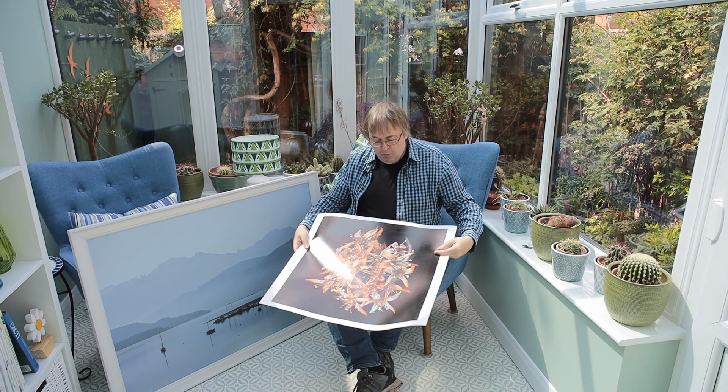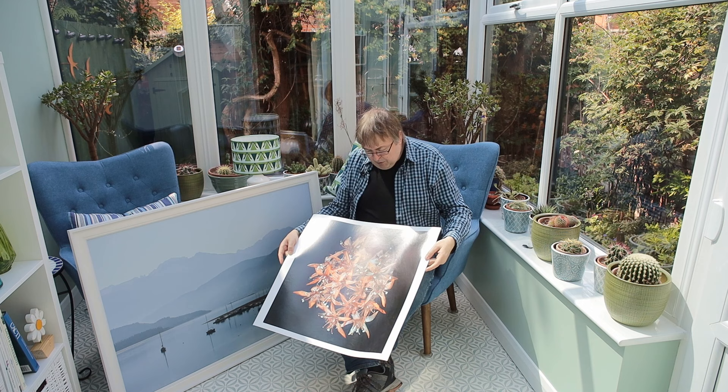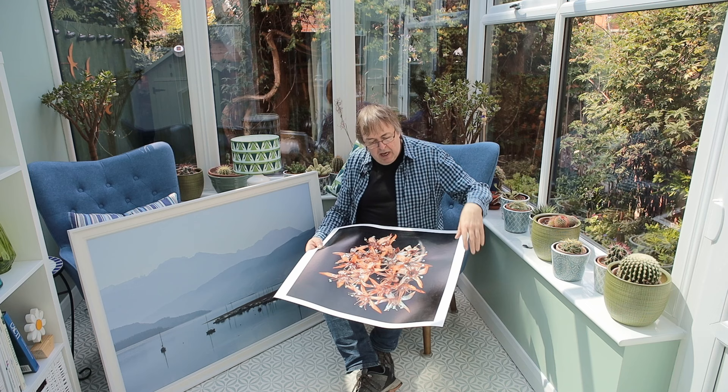Hi, my name is Keith Cooper at North Flight Images. In this video I'm going to have a quick look at a question I'm asked quite often: how do I display large prints that I make? This one is some small tiny dried flowers off one of the plants behind me, much magnified, printed on a 24-inch printer.